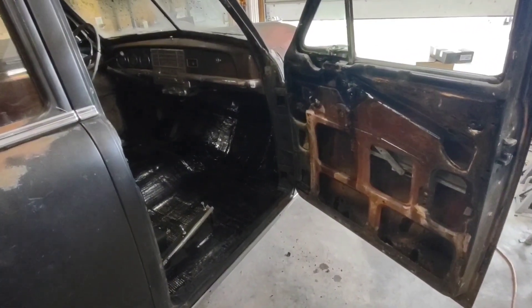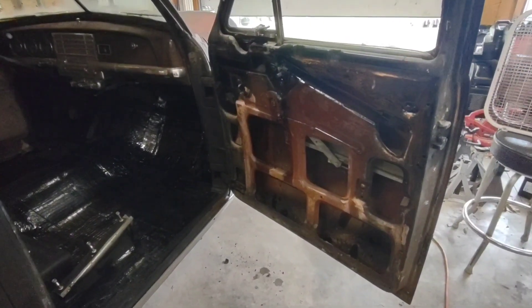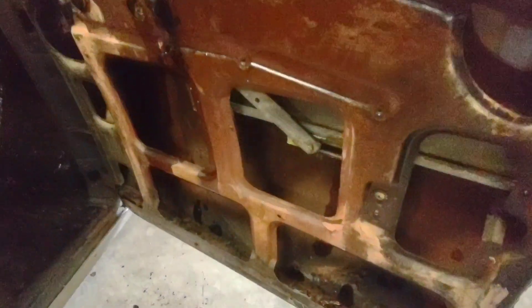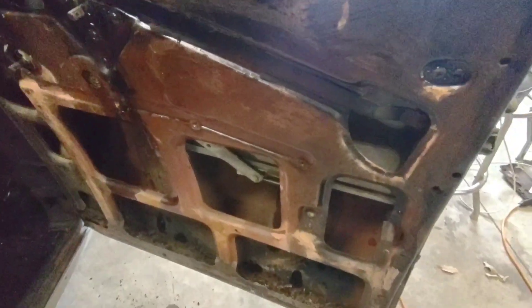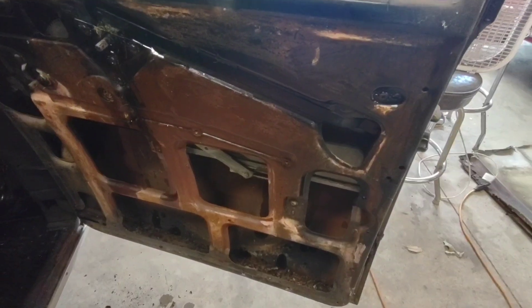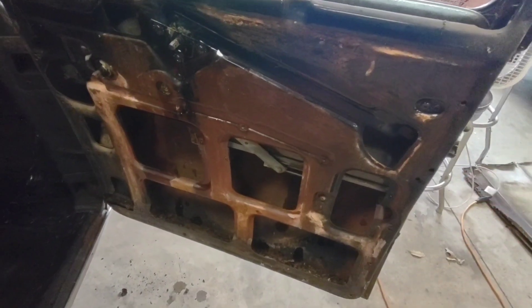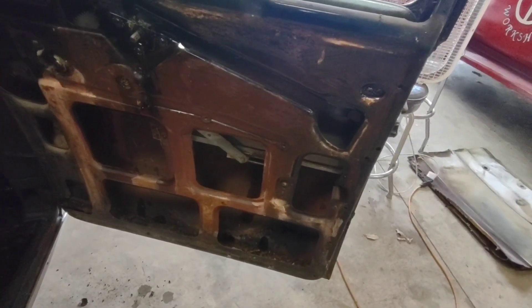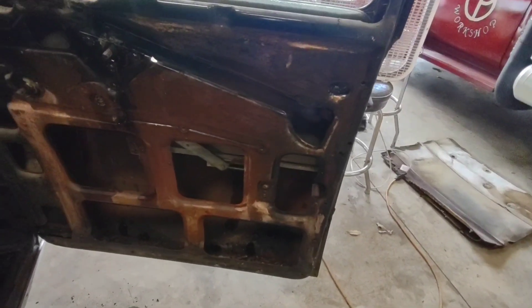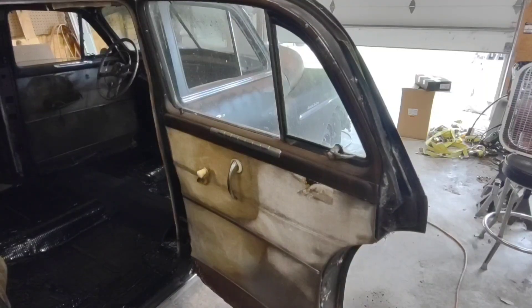Today on the Plymouth we're working on removing the door panels. I have the passenger front one already off and you can see down inside there it's a little gunky with mouse house and everything. We'll get that all cleaned out. These panels are held on with some clips — I'll show you when we start on the passenger side rear door. I'm not going to reuse those clips; I'm just going to use upholstery screws because it's a lot simpler to pull off later on.